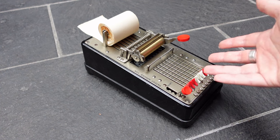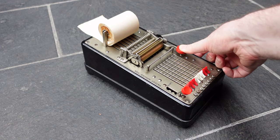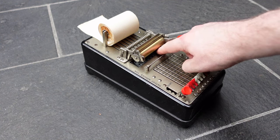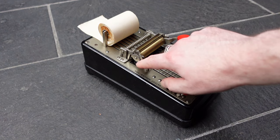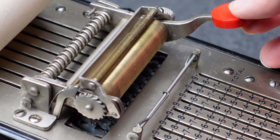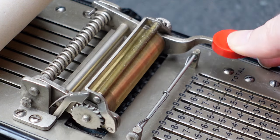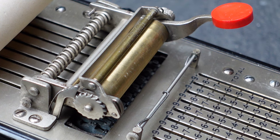If you want to print a number you just press this big red button. That pushes the platen down onto the type underneath, and also on the return stroke the paper gets forwarded automatically. If you want to see a Saldorita in working condition, take a look at Stephen Freeborn's video.